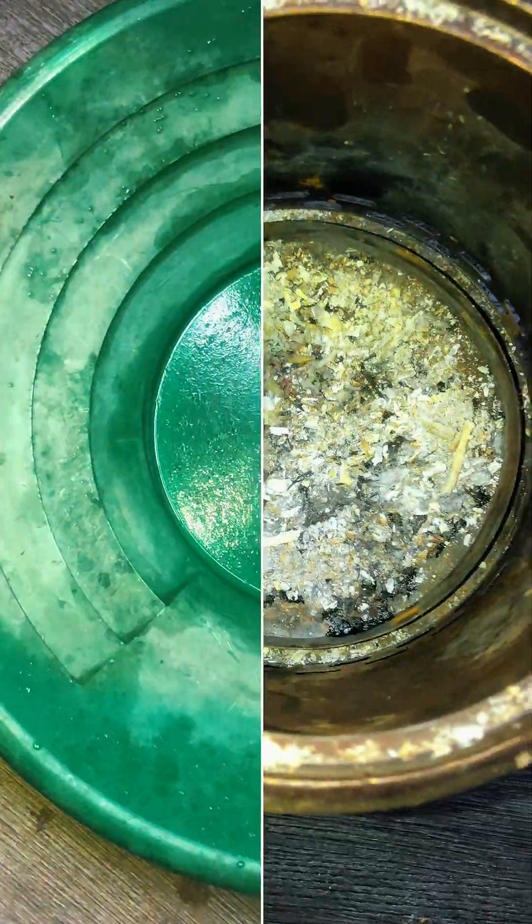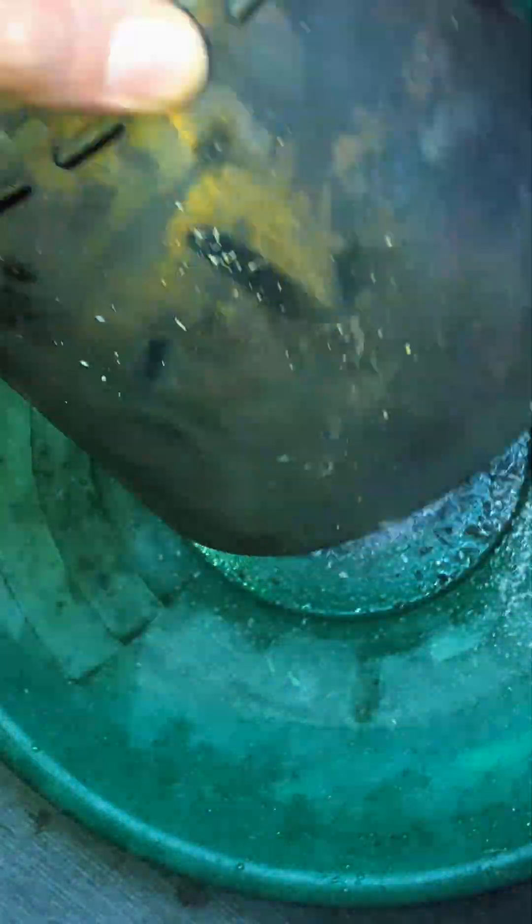Now that I have my ashes, I'll go ahead and add them into my gold panning pan and just pan it out a couple of times until the water is clean, to get all the ashes out and get things pretty cleaned up.